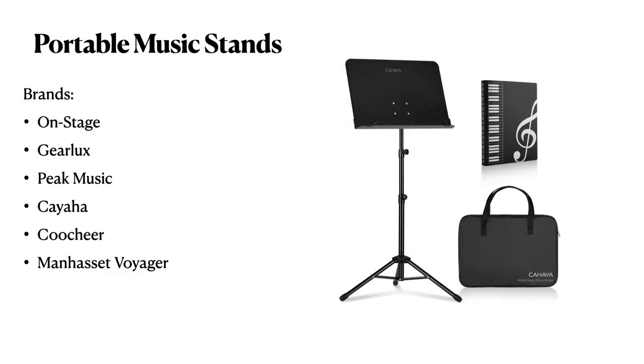Listed here are some brands that create a sturdier music stand while still being somewhat portable. We want to make sure your music stand is strong enough to support iPads and similar devices.